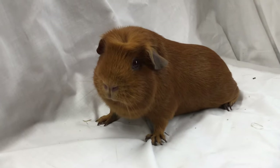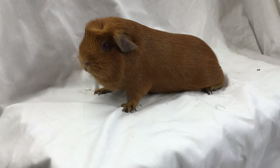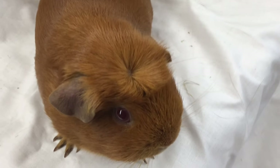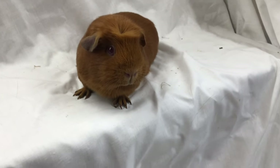Here we have a nice under-five pink-eyed golden English crested. As you can see the colour looks just like a self-golden, the eye colour matches that of a self-golden, but here we have this lovely crest — a lovely rosette on the top of the head, a round crest. The ears match the pigment of the body and it's a very nice cavy indeed.